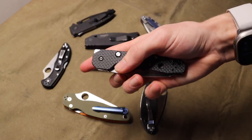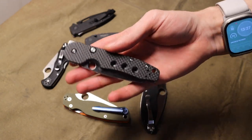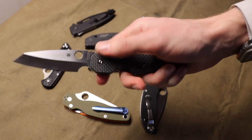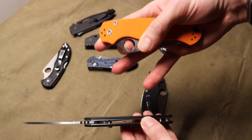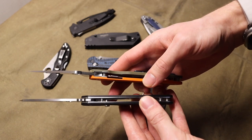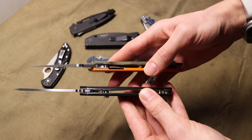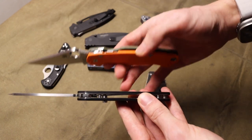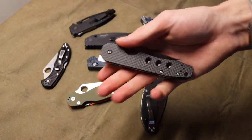They make for super easy one-handed deployment — both one-hand opening and closing very easily. Things like the Spyderco Smock are a little bit different because unlike a traditional compression lock where the back is open and exposed, the Smock's version of the compression lock is actually fully concealed and comes in from the opposite direction.